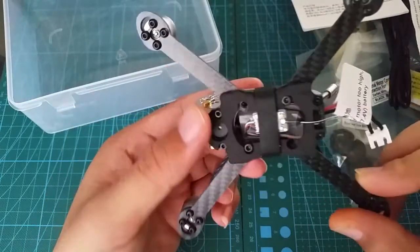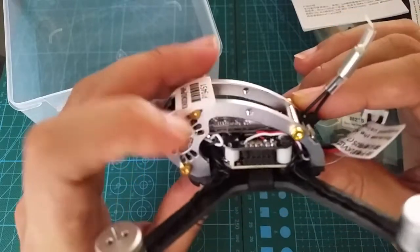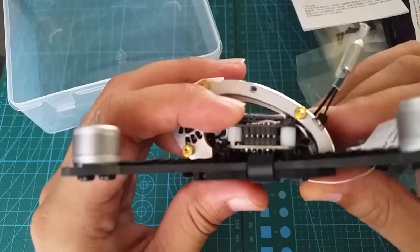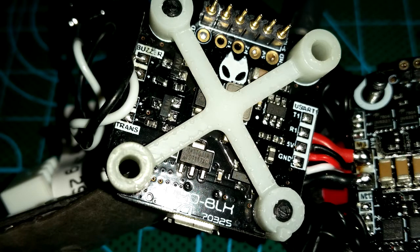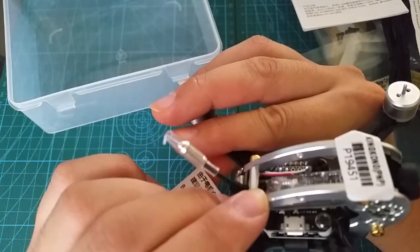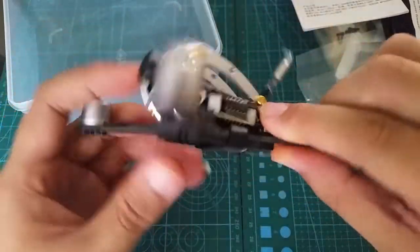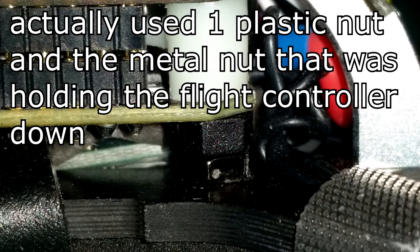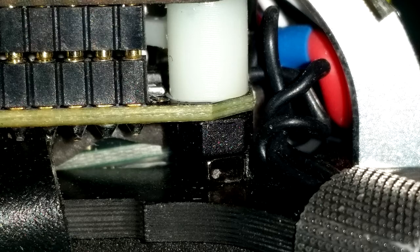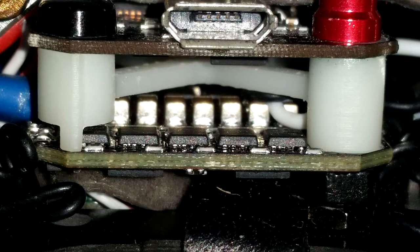The Fly Egg uses only two screws to hold the flight controller and ESC to the frame. Taking a look at the stack shows why — the ESC only has two holes. I guess they couldn't fit all four holes on. In between the two boards is a plastic bracket which supports the flight controller in areas where there are no holes, and underneath the ESC are two rubber bushings — one in the back left and one in the front right. I did have an issue with the boards not being level. No matter what I did I just couldn't get it to sit straight. I ended up swapping out the rubber bushings for some plastic nuts, which does a better job at keeping the boards level.